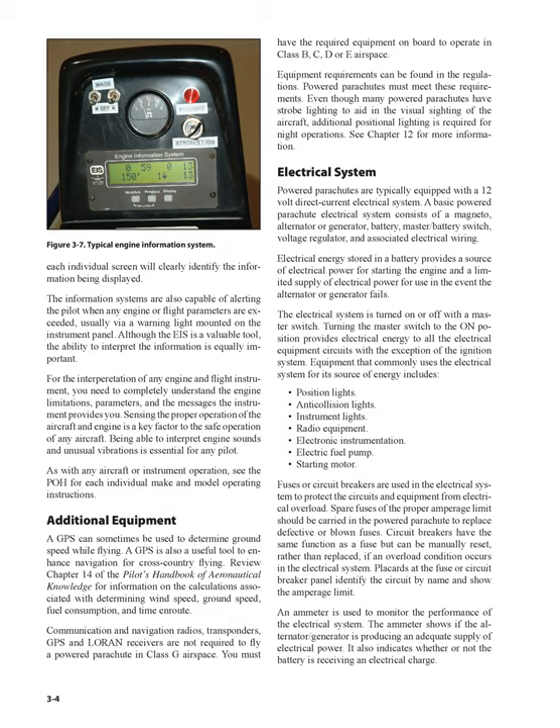Equipment that commonly uses the electrical system for its source of energy includes: position lights, anti-collision lights, instrument lights, radio equipment, electronic instrumentation, electric fuel pump, and starting motor. Fuses or circuit breakers are used in the electrical system to protect the circuits and equipment from electrical overload.